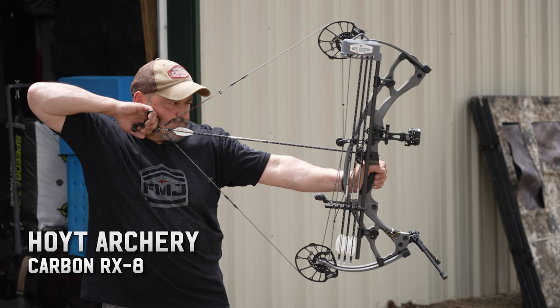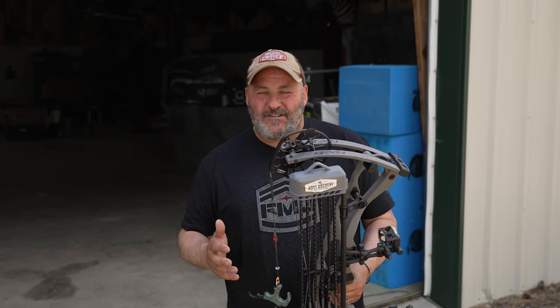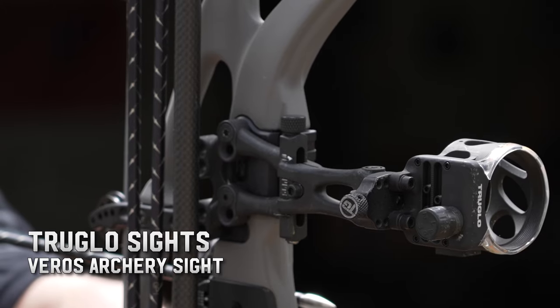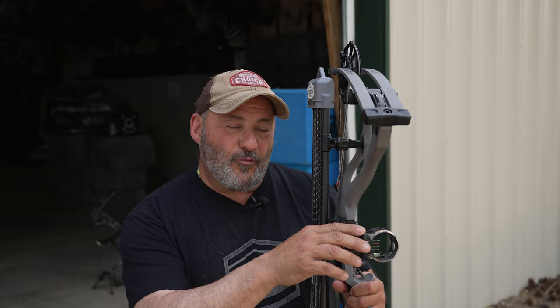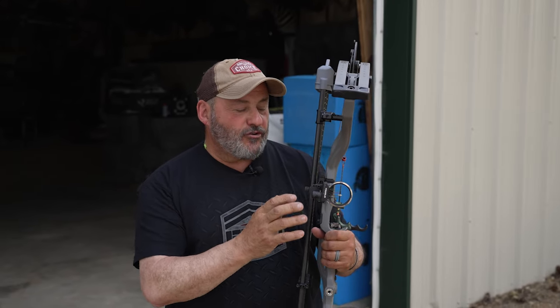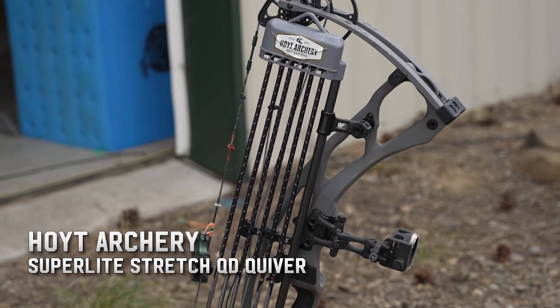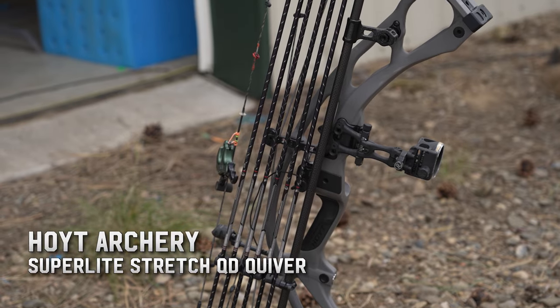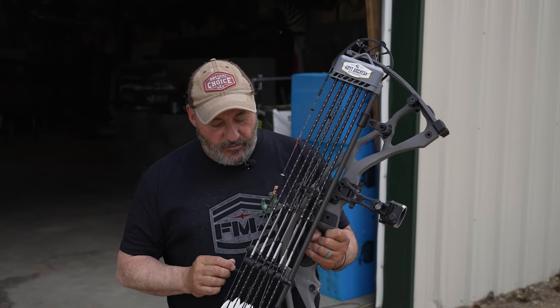I'm shooting my Hoyt RX-8 at 27.5 inches. I've got it about 64 to 65 pounds, and I'm loving it big time. I'm shooting the standard True Glow five-pin hunting sight, but I actually only use four pins because I like 20, 30, 40, and 50 yards — real simple. It's super durable and that thing has gone through everything you can imagine with no hassles. I'm shooting the ultralight six-arrow quiver — catches right to the bolt, solid setup, no noise, no vibration.